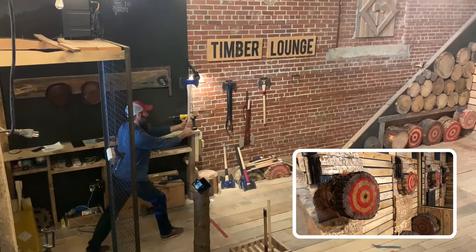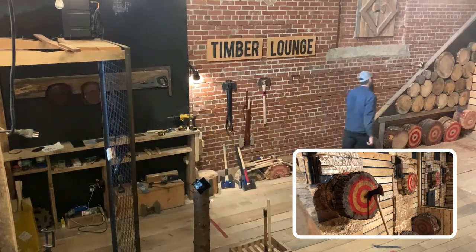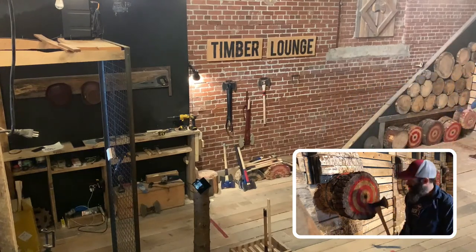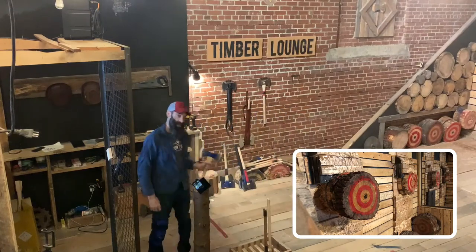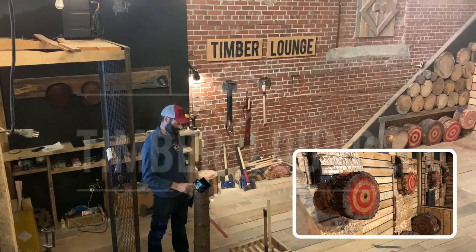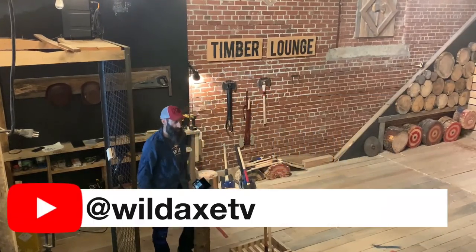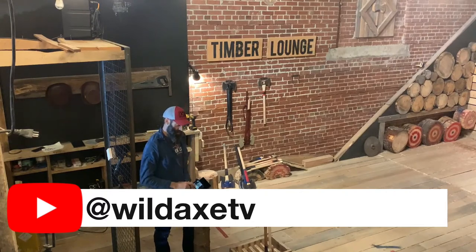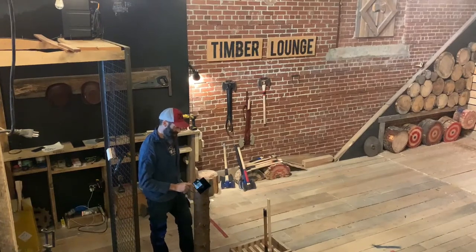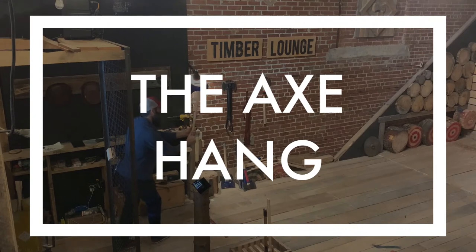Last throw — backing up. That's a four, and that's it for this axe here. We have our Wild Axe Wind Dragon — great axe for the lanes. If you want to use this axe, make sure you come to the Timber Lounge. Be sure to like and follow us on Wild Axe TV. The Axe Hang is going to be on every Sunday — we'll see you next week on the Axe Hang.